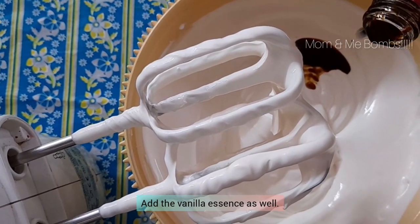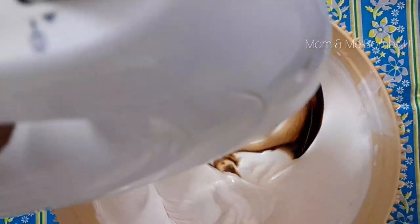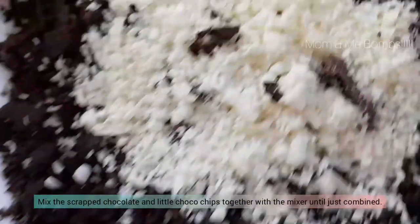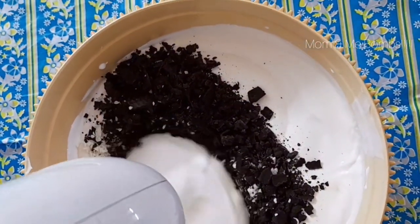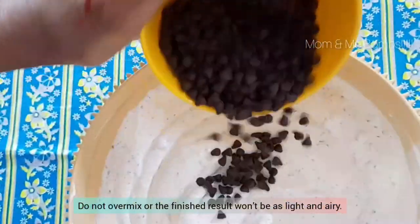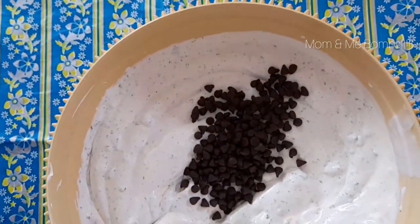Add vanilla essence. Mix the scraped chocolate and add little choco chips together with the mixer until just combined. Do not over-mix or the finished result won't be as light and airy. Add choco chips, leaving behind a little for garnishing purpose.